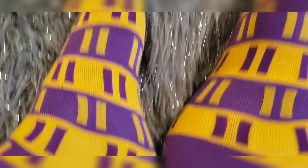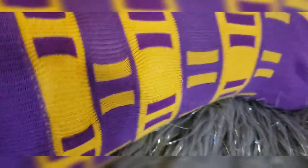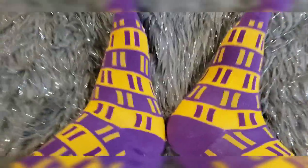Both feet — they fit good, I ain't got no complaints about these. It fit really good. You know your boy loves a surprise, so for them to be able to send me a random sock like I asked — amazing. I don't mind getting surprises; surprise is always good.